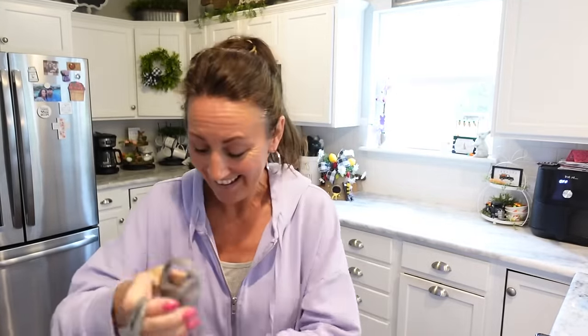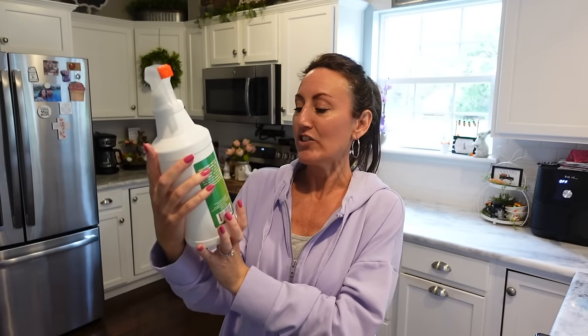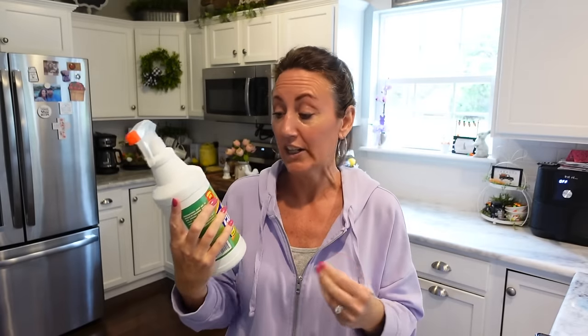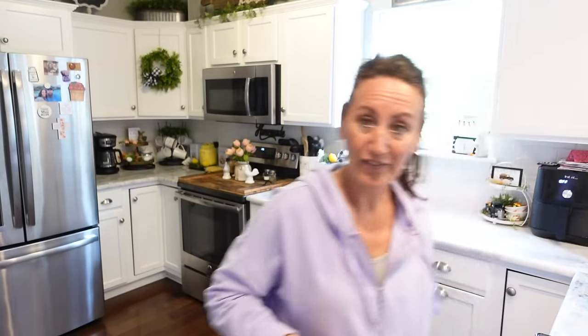First bag — I got this big bottle of LA's Totally Awesome Cleaner with Bleach. I have never bought this one before, so I thought I would give it a try for the bathtubs and stuff. It's the Bonus Size, 40 fluid ounces. I've used the yellow one and it works really good, so I'm hoping the bleach will work even better. It says it removes soap scum, grease, and tough stains. It's got bleach, so be careful.